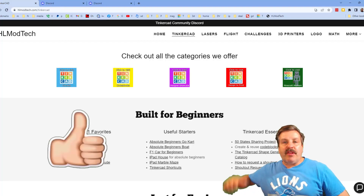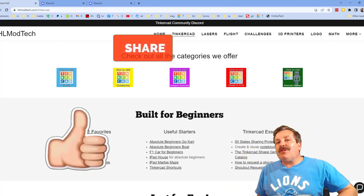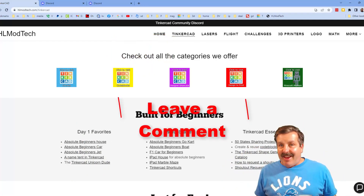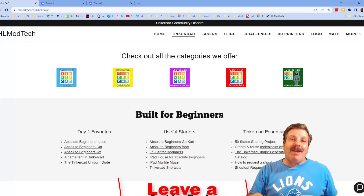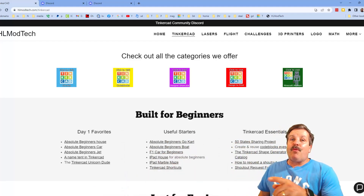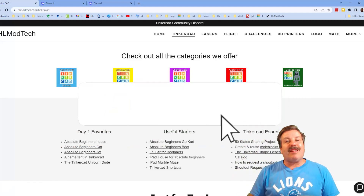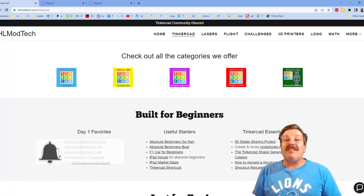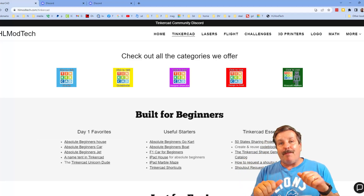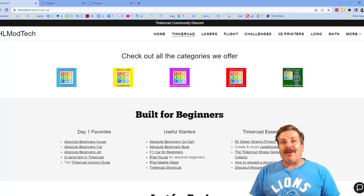Finally friends, if you enjoyed the video please give it a like and hit that share button so more people can learn about HLModTech. You absolutely make my day if you take time to leave a comment down below. And if you haven't subscribed yet, what are you waiting for? Smash that subscribe button and hit that notification bell if you want to be the first to know when there is a brand new video. Thanks for watching — have a great day!